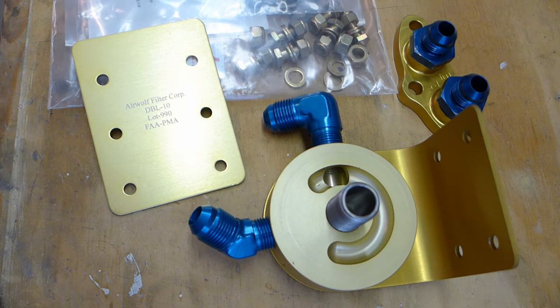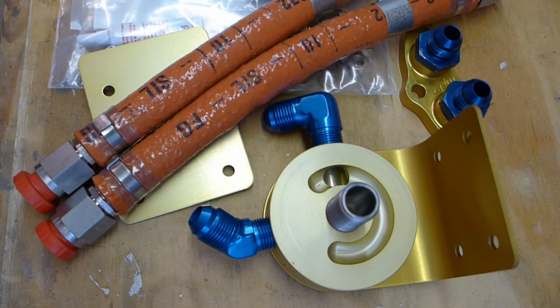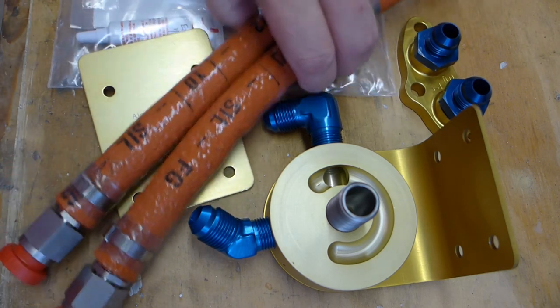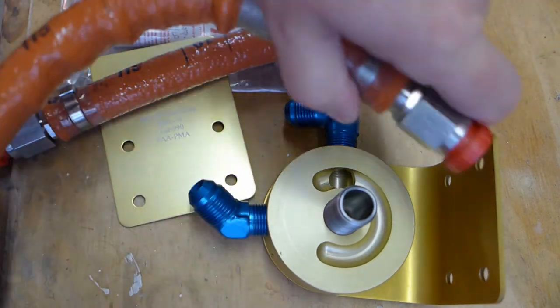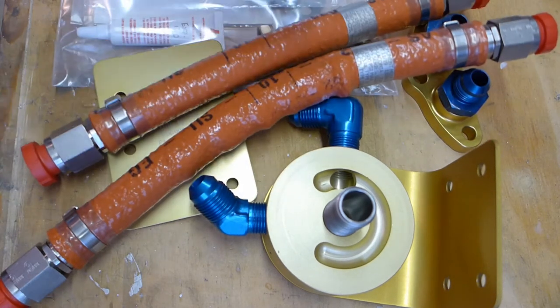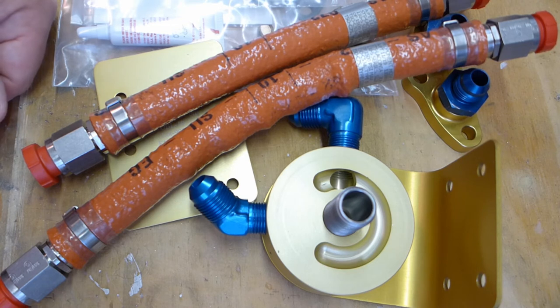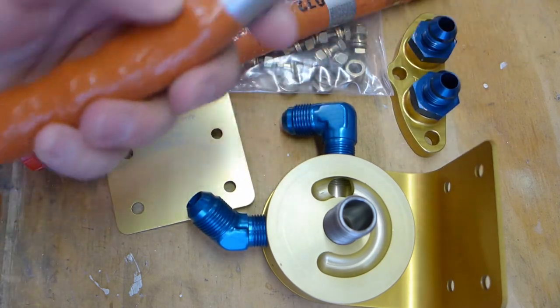So I emailed them and told them my hose length, and they got back to me and said to call them. So I called them, and they said, we just wanted to verify — you want us to order those hoses? That'll be an extra $250. And there's the hoses — they were like 12 and 10 inches or something. Extra $250. Absolutely absurd. The price for this kit was absurd. The price for these hoses is absurd.